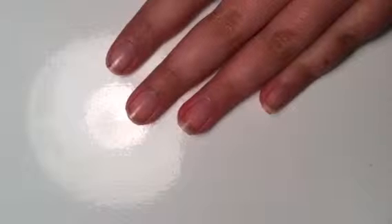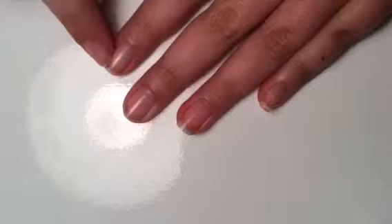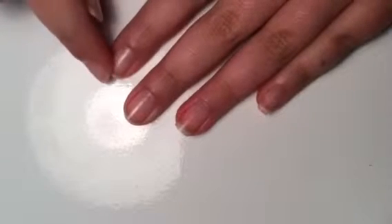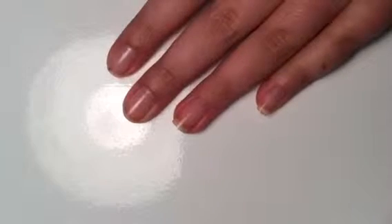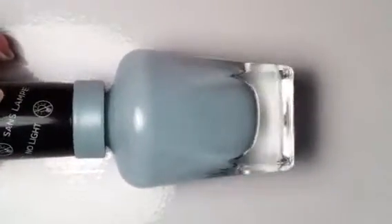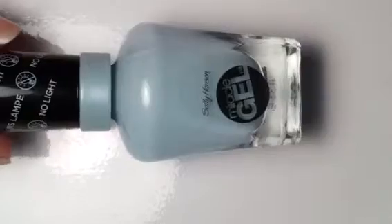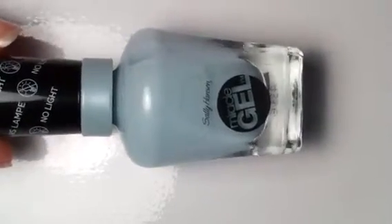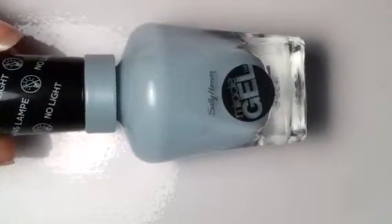You're going to want to start by applying your base coat, and I already did that off camera. As you can see, I got a little Sharpie ink on my nail and I wasn't able to get it off, so that's going to be there, but I'm just going to be showing you this finger for now. Once you apply your base coat, you're going to want to apply a light blue polish. Mine is Tea Party, and it is a Miracle Gel by Sally Hansen.